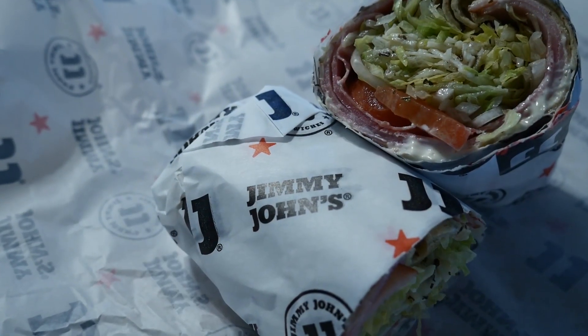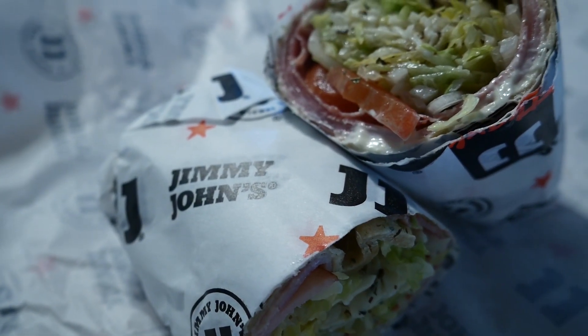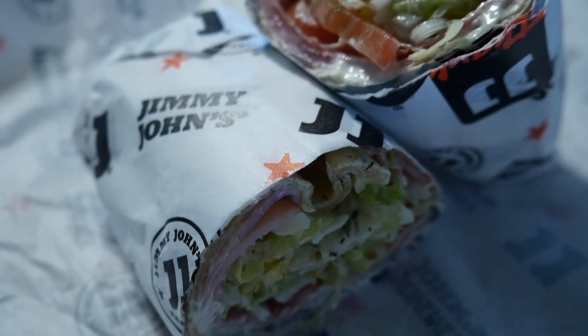I'm excited to try this, but before we get into trying it, let's get a close-up. Okay guys, here's the Tuscan Italian wrap. On it it's got salami, capicolo, ham, parmesan, lettuce, onions, tomatoes, mayo, oil, vinegar, oregano, basil, garlic, and it's on an herb wrap. Let's get into trying it. I'm going to take a bite out of this side — I need to get it out of the wrapper so it's a lot easier to eat. You can see the herb wrap now.